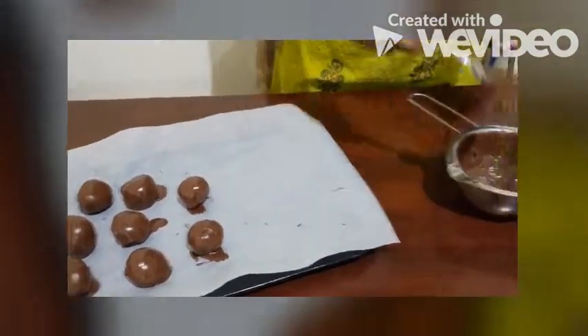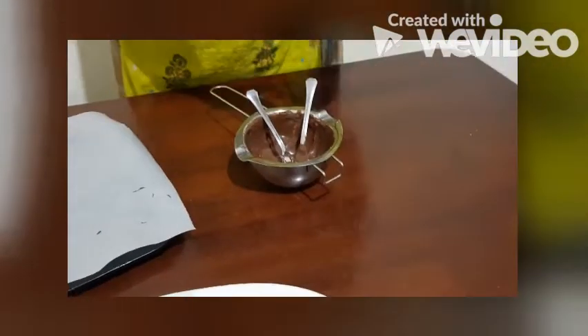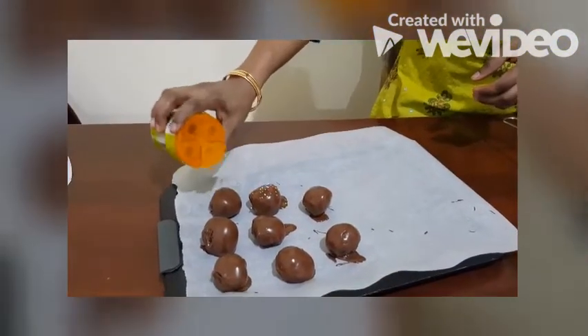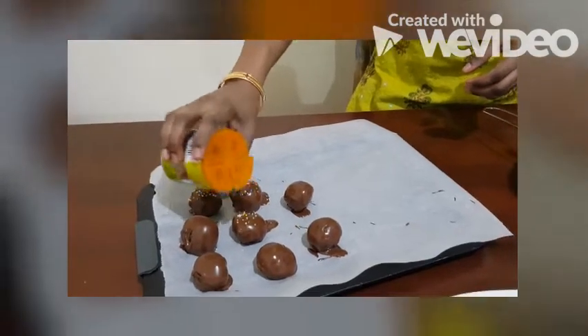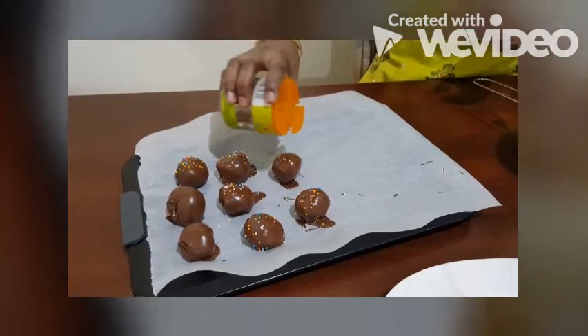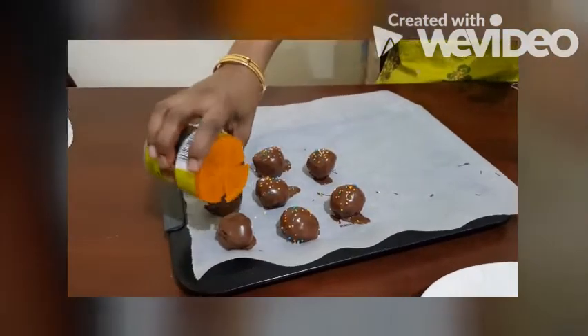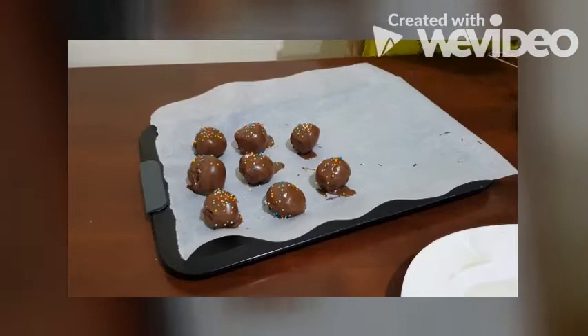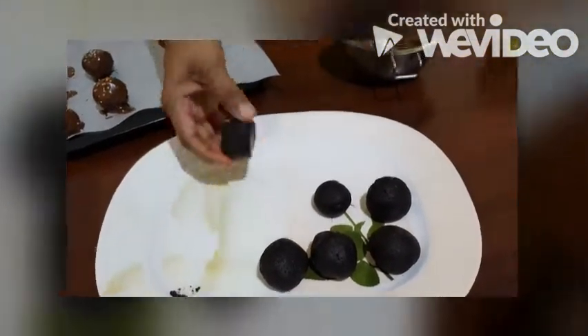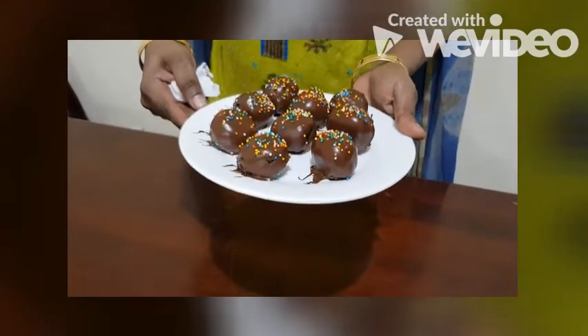After dipping, you can use some decoration on the top. Do the remaining ones also. Our Oreo truffles are ready — you can also make them and enjoy. Thank you!